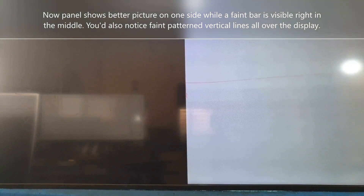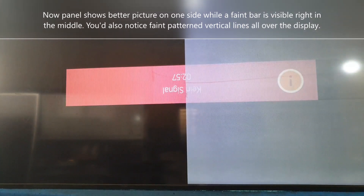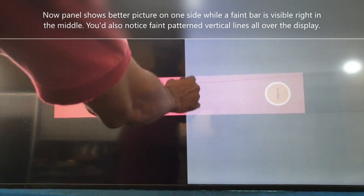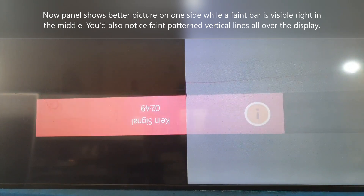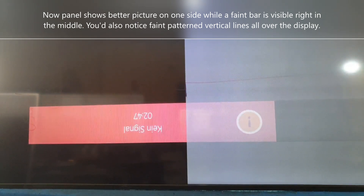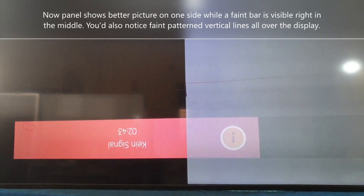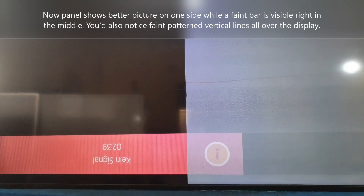After the first repair, it shows a better picture now on the left-hand side of the display while viewing a video. But there are still some issues — you can see a fin bar right in the middle of the display.